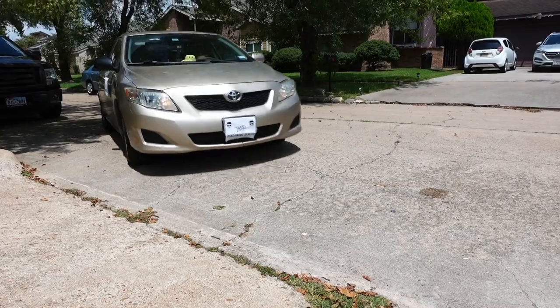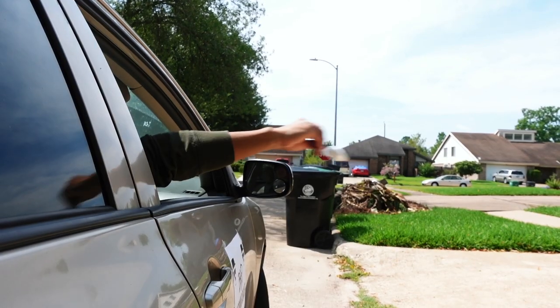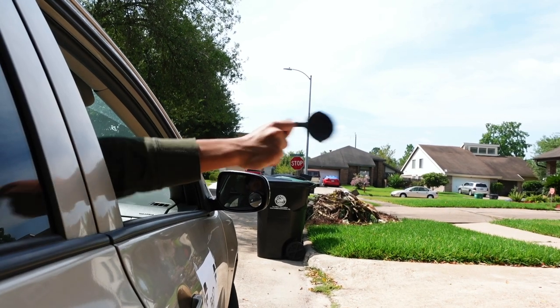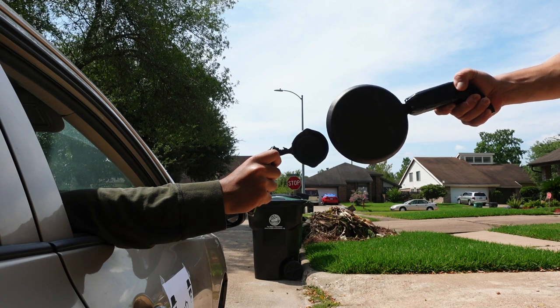Here comes trouble. Hey homie, use this new salt I made for your burger. Nah man, I'm good. I wasn't asking, fool. I think you better stay out of my good seasoning dealer's territory.